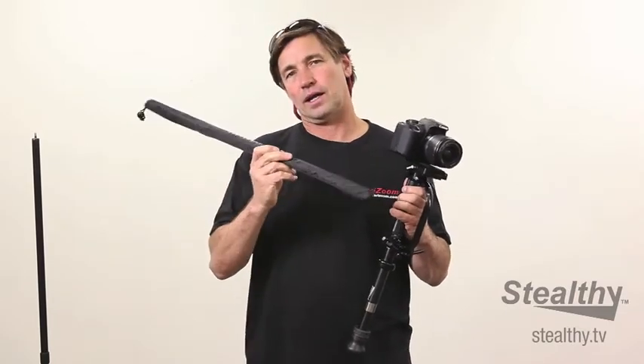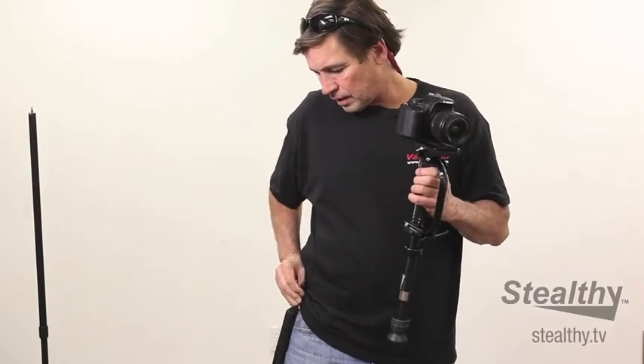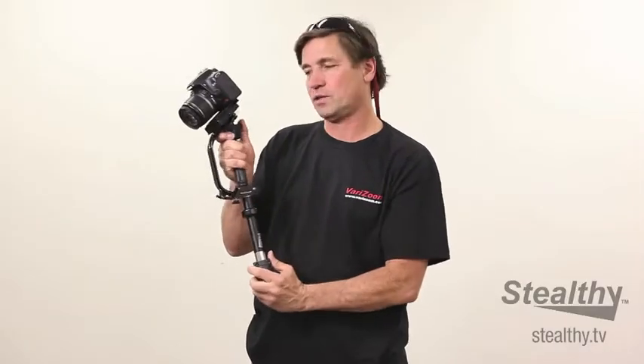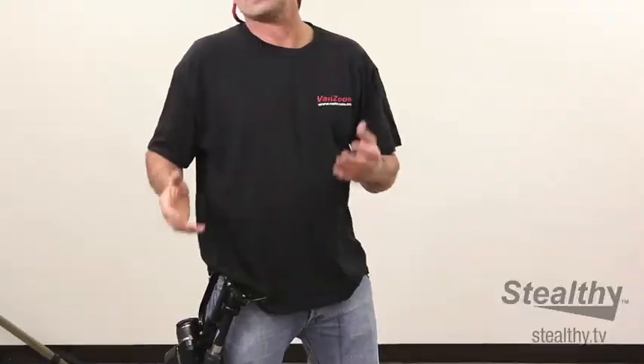I'm going to lock the handle and the gimbal because I don't want the handle to be freewheeling. This unit also has an extra accessory for about $30 — a monopod that comes with it. I usually hang my monopod here on the hook, and then if I need it I can put it in later. With the monopod, it's as simple as slipping it up inside and giving it a couple of turns. You can adjust it up to about six and a half feet. Now I've got a monopod. Back into your basic Stealthy mode where you can flip between all the modes I just demonstrated. Back on the hip it goes, and it's actually more convenient to keep your camera with your Stealthy hanging on your hip than it is to lug around a bag, hold it in your hand, or hang it around your neck.